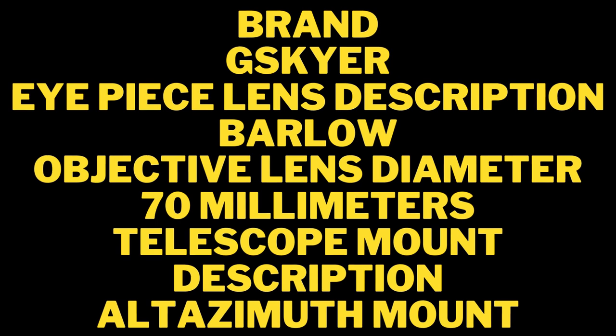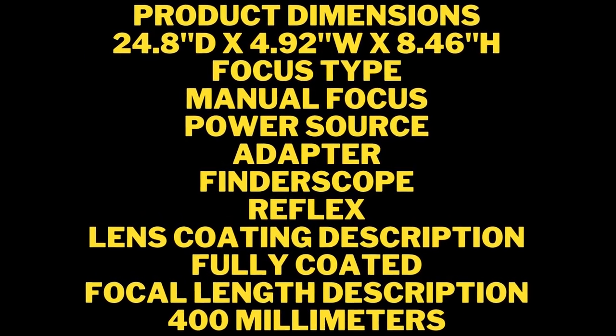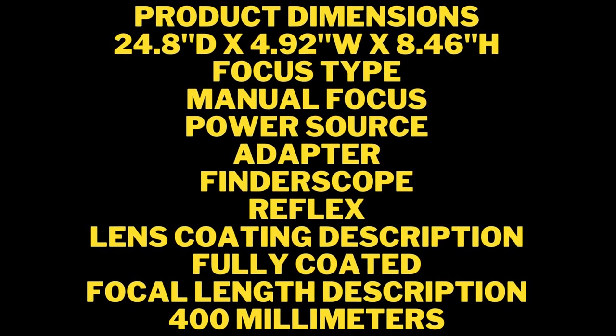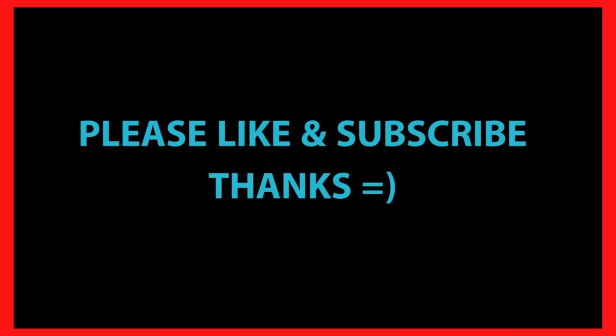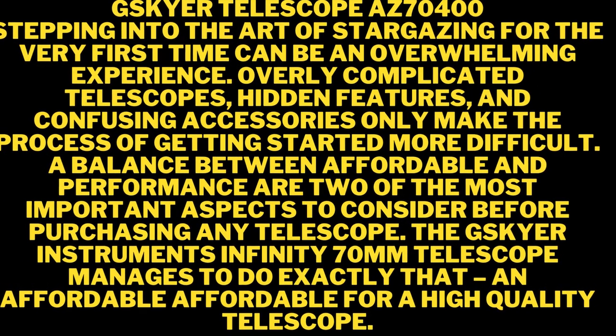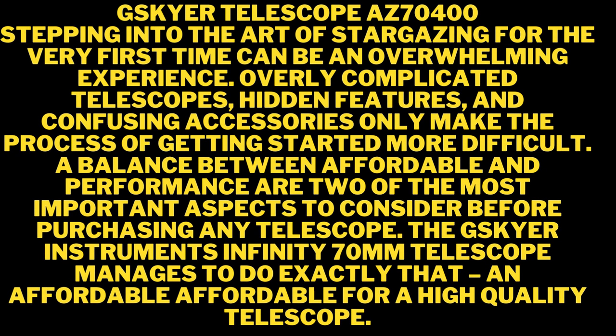Finally, you have a focus knob here to do fine focus. You can do that right here slowly — just take your time and it works pretty well. Overall this telescope works pretty well. For the price it's a pretty nice quality telescope. Of course you can spend a little more to get computerized versions, but this is the manual version where you have to do everything yourself. The eyepiece works pretty good.